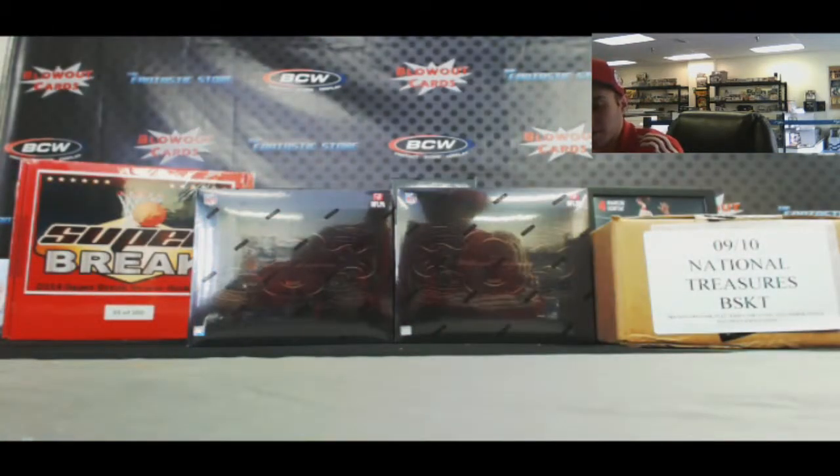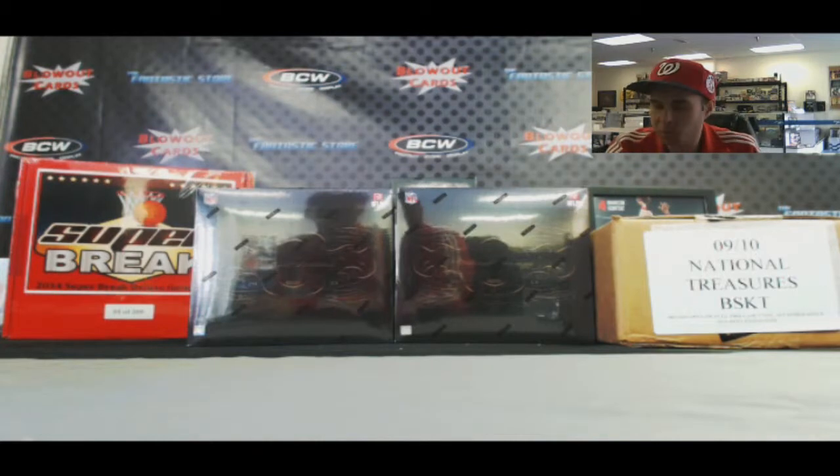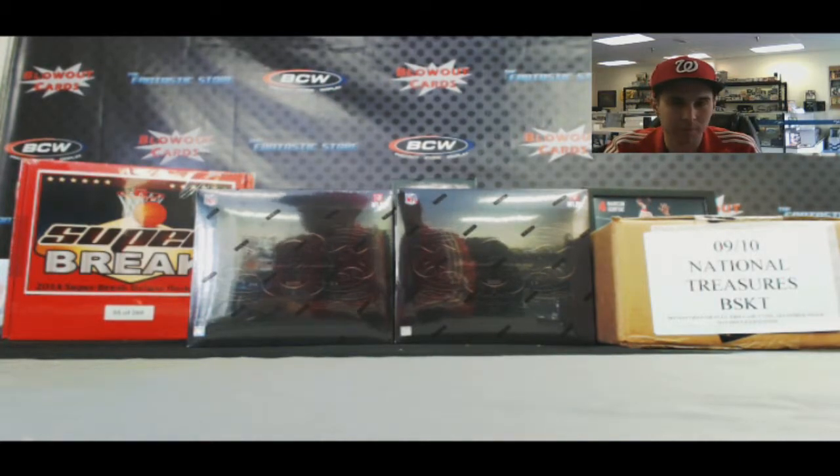So two for two on autographs. Chris, appreciate it. And again, let me know if you want that last pack from the box — I'll be happy to crack it for you. Later, buddy.